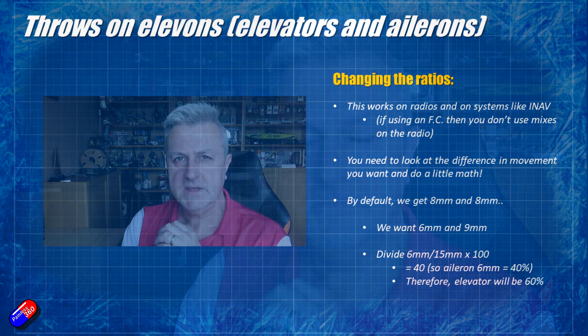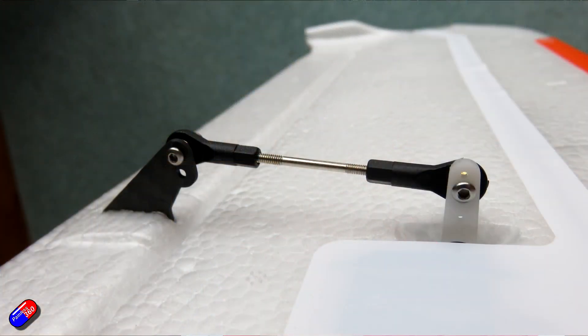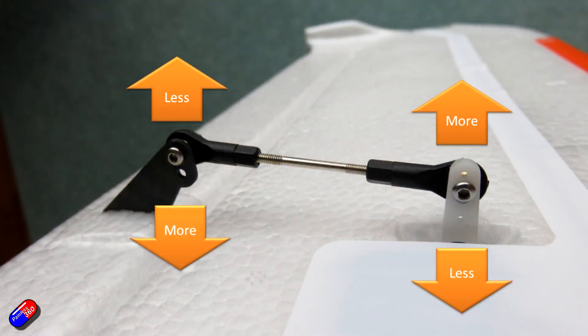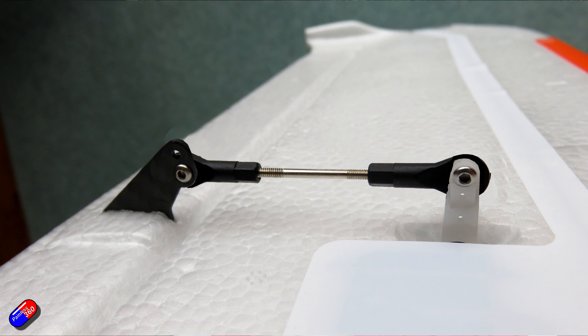With that bit of math you can figure it out. Then plug those numbers — that 60-40 split — into the radio if flying without a flight controller, or into iNav or ArduPilot. Then adjust the physical linkages on the control surface to give you the throws you want. This is always the best approach. If you want to reduce movement, move the linkage closer to the pivot on the servo arm and further away from the pivot on the control surface. To increase movement, do the opposite: move the linkage further from the servo arm pivot and closer to the control surface pivot.